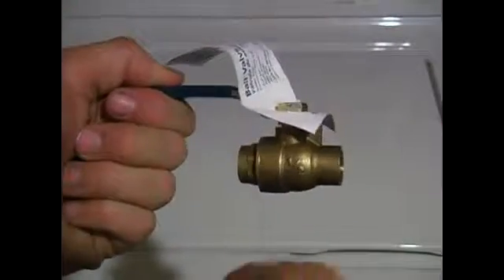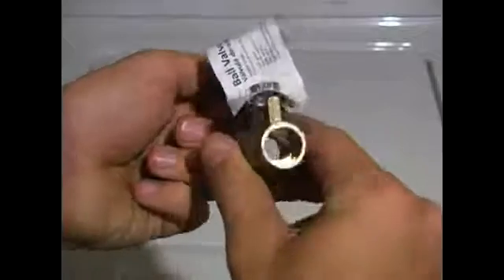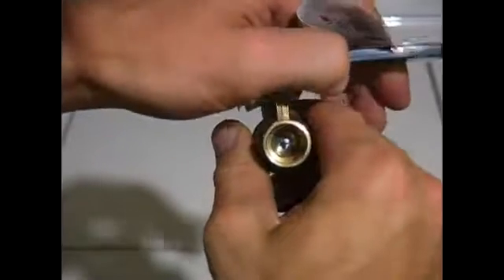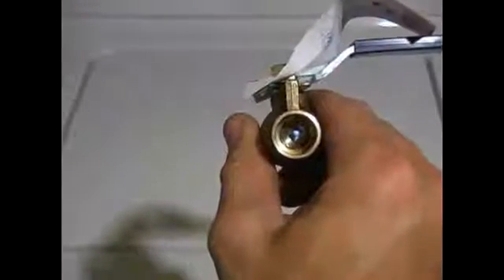We are going to install this ball valve. If you take a look in the end of it you will be able to see right through it. If we close it, there is a little ball that turns, shutting off the flow of water.